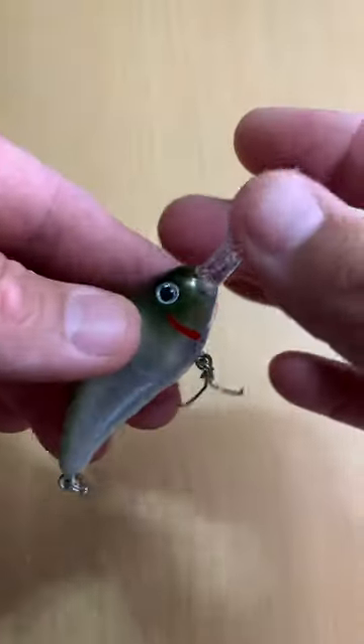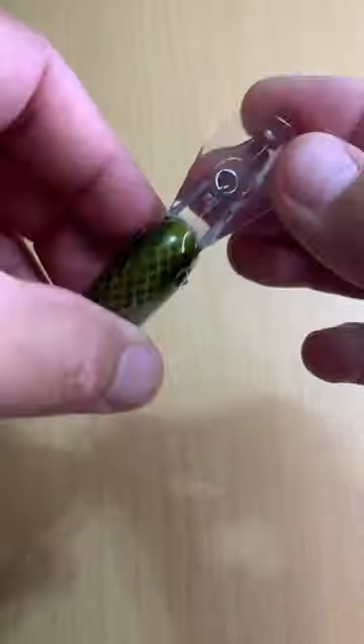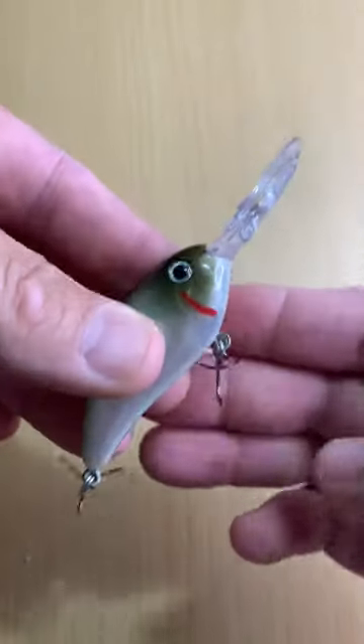Super inexpensive. You can pick them up all over the place. Quality lure too.